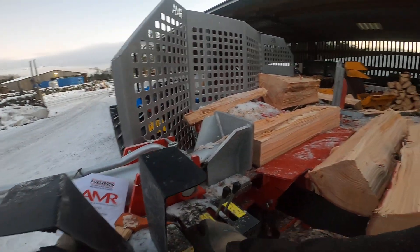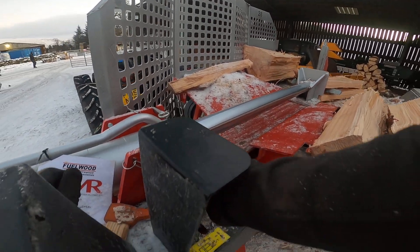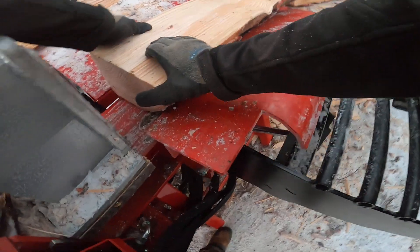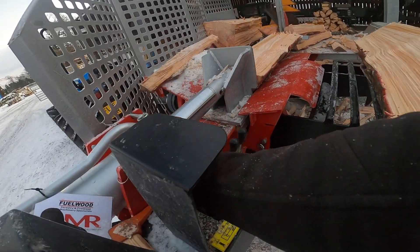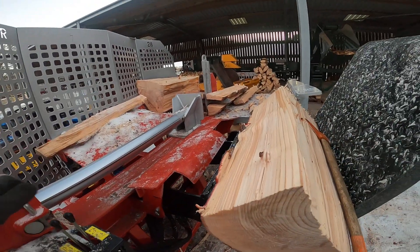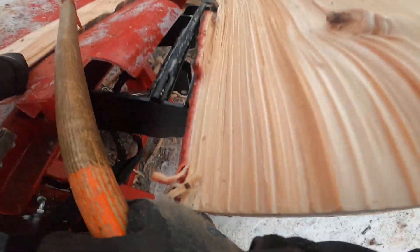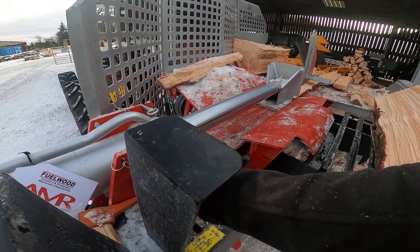Hydraulic adjustment of the splitting knife height makes that really nice and easy. And in no time at all, you've broken down your log into really nice and usable billets.